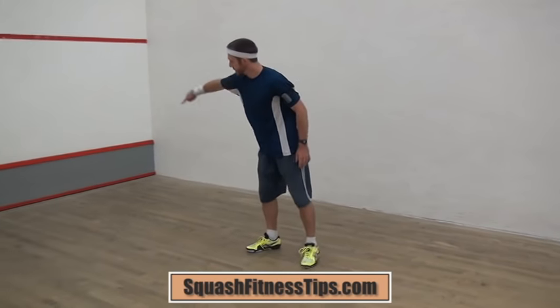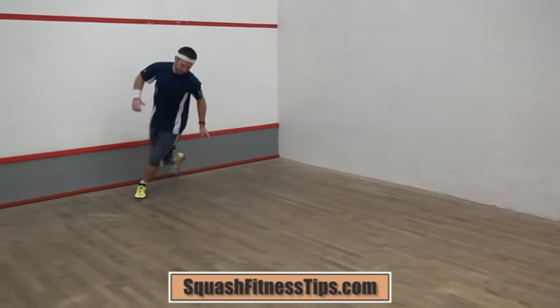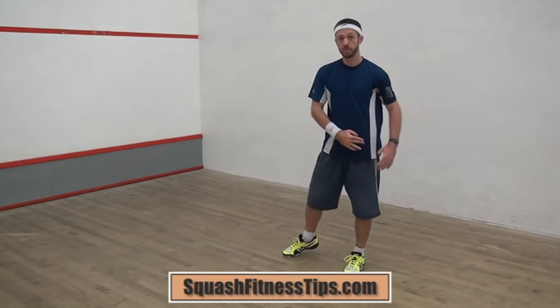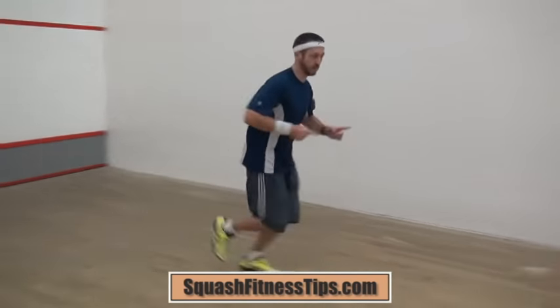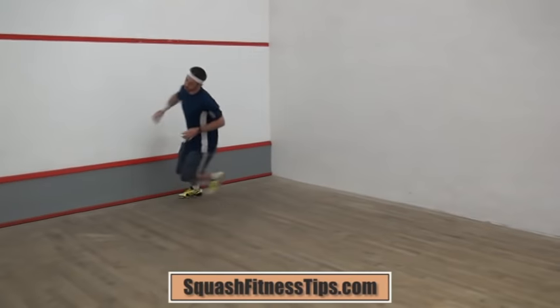Mistake number three is, as you're coming down to change direction, almost doing a little loop — coming down and, because you know you're going to be changing direction, almost going around a little arc. Try not to do that. Come down in a straight line and then go back the opposite direction along that same straight line — not coming down and doing a loop like that.